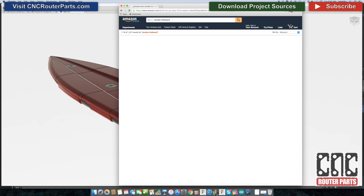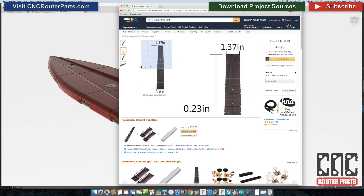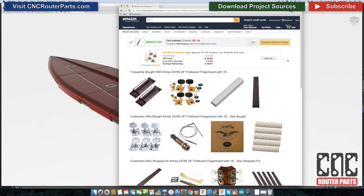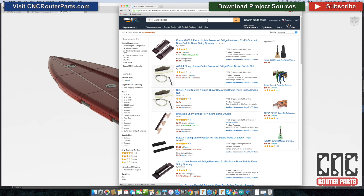Next, let's find the fretboard. I've included the fretboard geometry that I use to make my own, but for the time I'd probably recommend just buying one. And then let's look for a bridge.